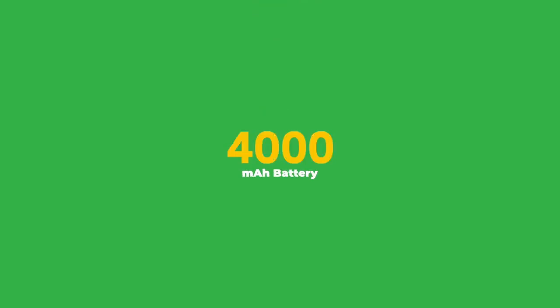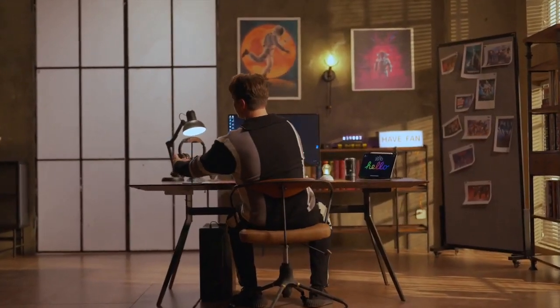More? A 4000mAh battery, 460 days of battery life. That means one charge, one year. Wow, not bad.